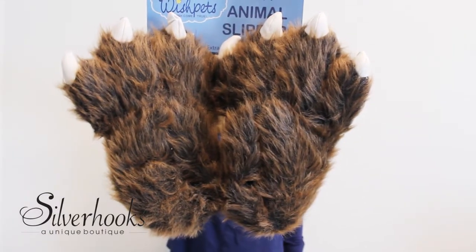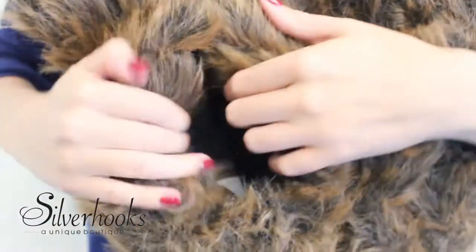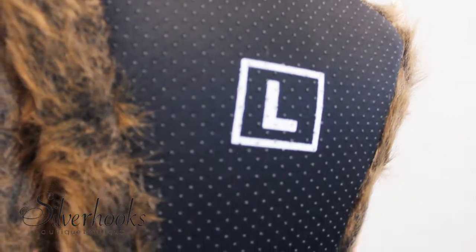These fun, brown Grizzly Bear Paw Slippers by Wishpets will put a smile on anyone's face. The foot base is cushioned with a thick polyurethane foam and features textured soles for maximum support and comfort.